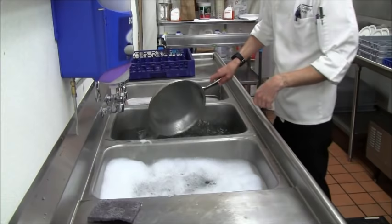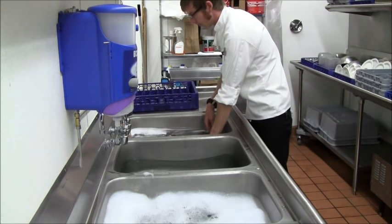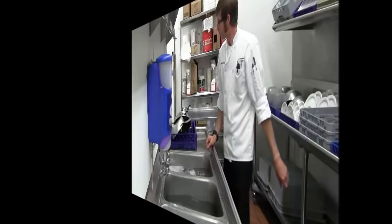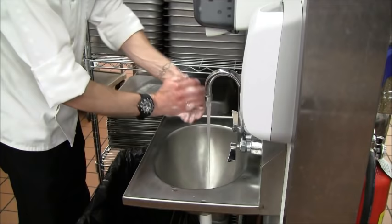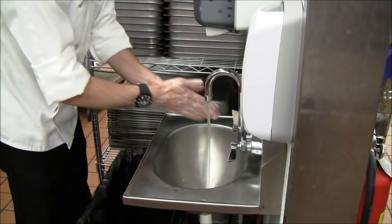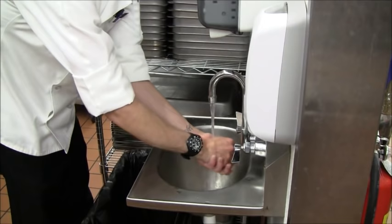They take a quick dip in the rinse sink, and then another brief dip in the sanitizing solution. Then go ahead and set them on a rack to drip dry. Before you put any dishes away, you'll obviously need to wash your hands — you've been dealing with dirty dishes that came from the dining room. Using the proper hand washing method: 20 seconds, between the fingers, backs of hands, fingernails. A lot of times you'll have a second person in the dish area with clean hands who's just putting dishes away while one person is washing.